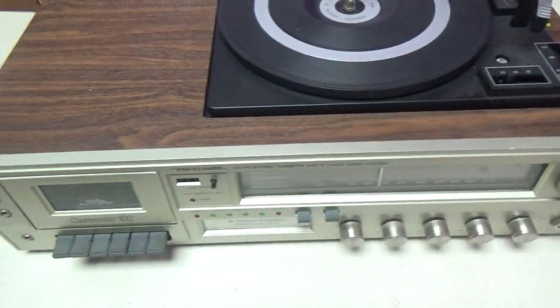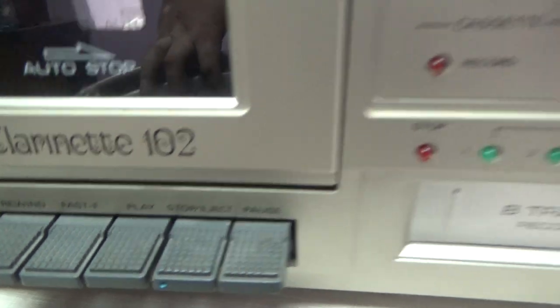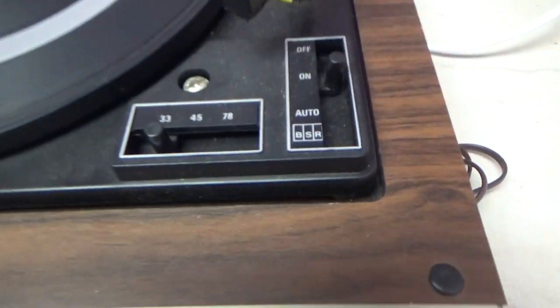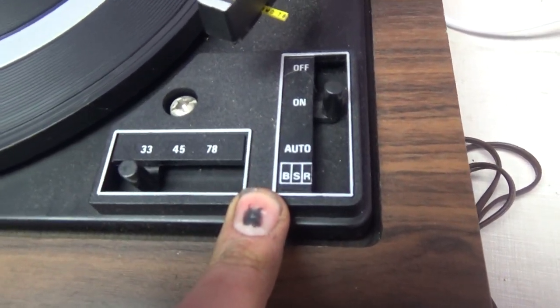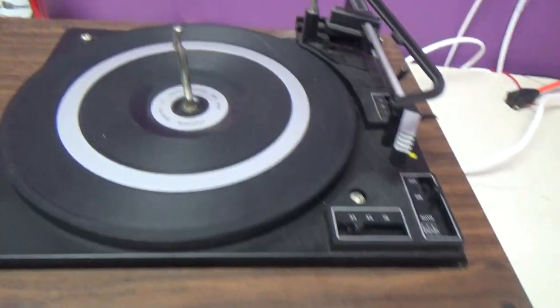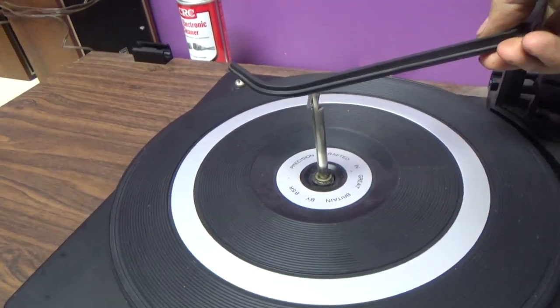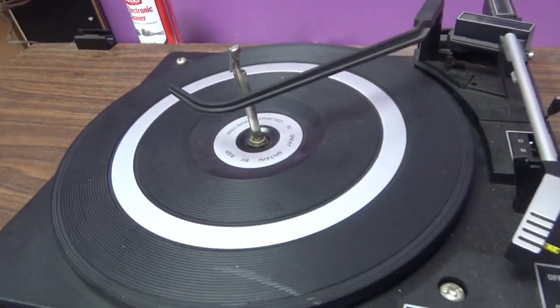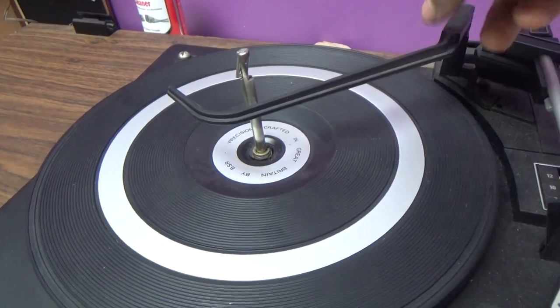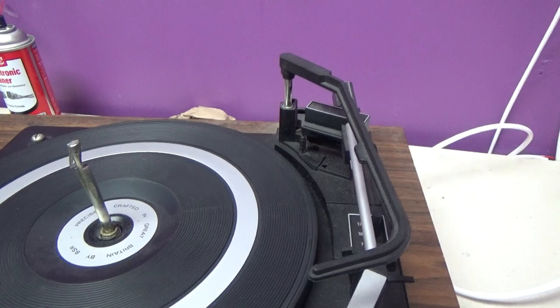This here is a Realistic Clarinet 102 AM FM 8-track cassette turntable. Three speeds: 33, 45, 78, off, on, and auto. It's fully automatic. The way these ones would work, you'd stack your records up here. This goes on top of them. You can drop the records, then it shuts off after the last record. Put it like this and it will repeat the last record over and over.